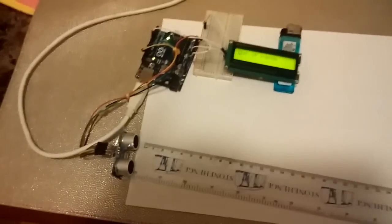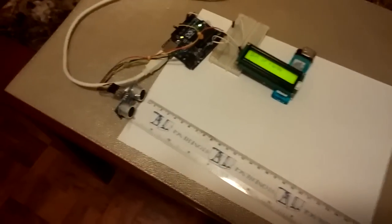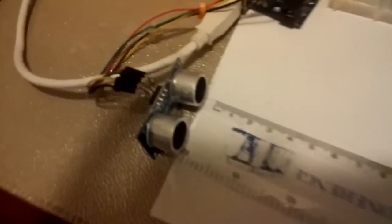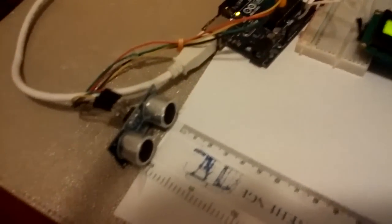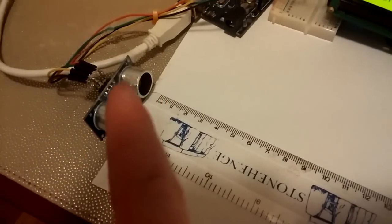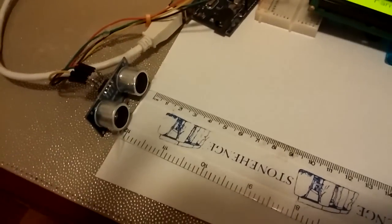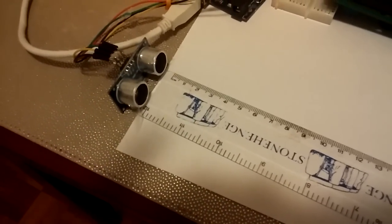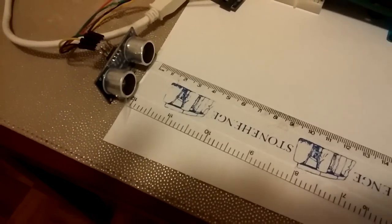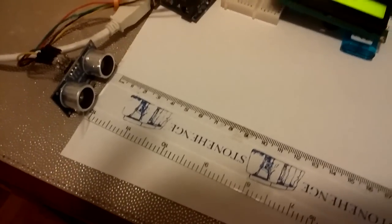Pretty simple. I got this sensor a while ago for a different project — it's only two bucks. It uses echolocation, so it has a speaker and a mic. The speaker sends out a ping, it hits the object, bounces back, and hits the mic. Since we know the speed of sound, we can measure the distance by how long it takes for that ping to bounce back.